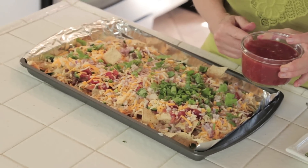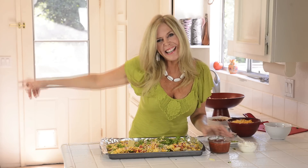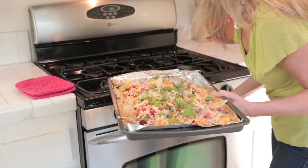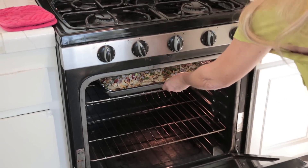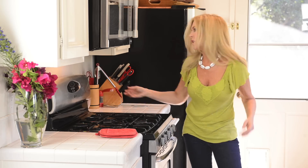I do not suggest putting your salsa on at this point because it's going to make everything soggy — that's for later. My oven's been preheating at 425°F. I'm putting it on the top rack because that's where the hottest heat is. I'll leave it in there for six to eight minutes until the cheese melts.